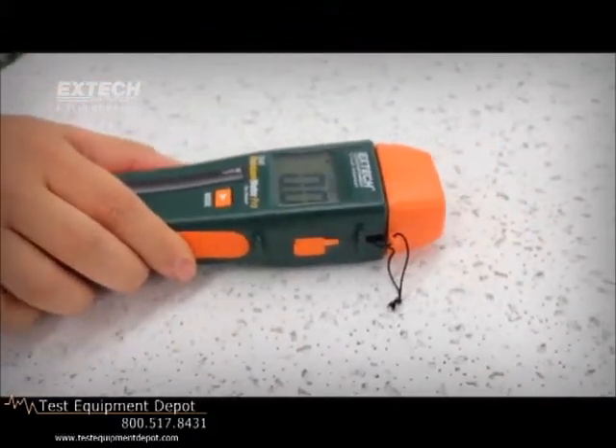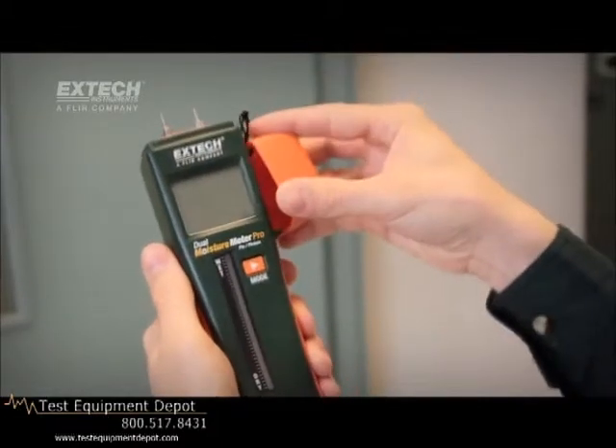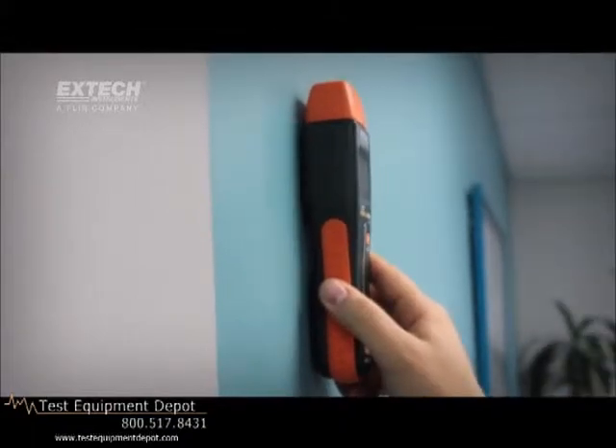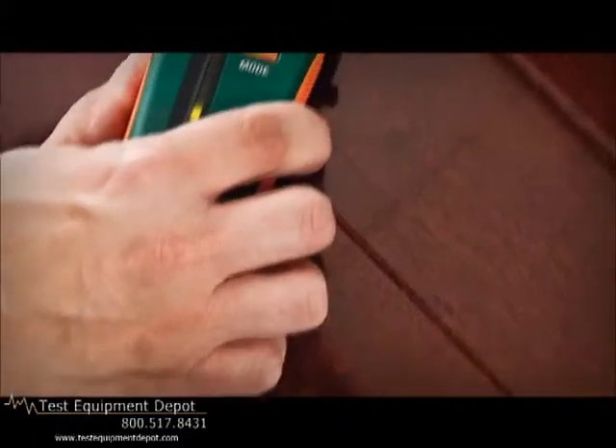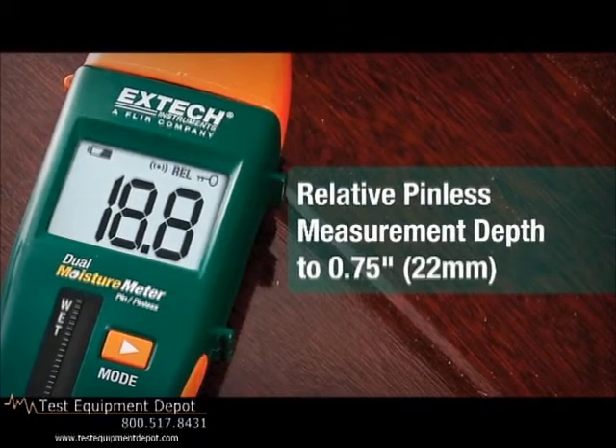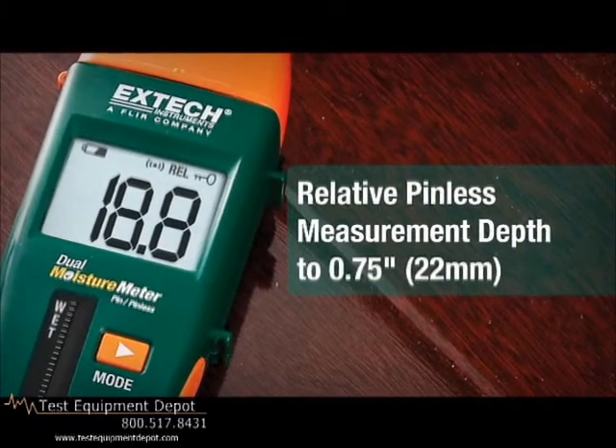Other distinctive design features include a protective cap that snaps onto the side of the meters to prevent losing the cap. The non-destructive or pinless sensor on the back of the meter can measure up to 0.75 inches or 22 millimeters deep, making it easy to measure moisture in concealed materials.